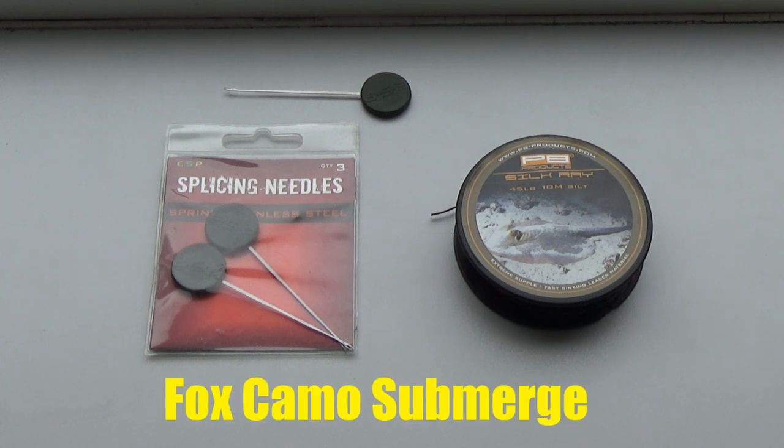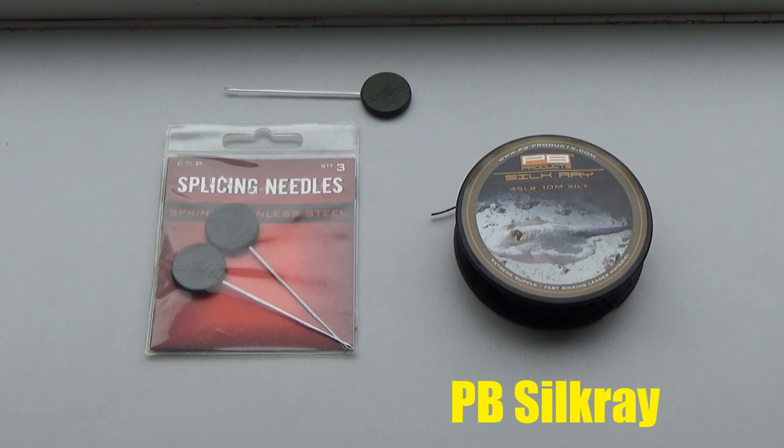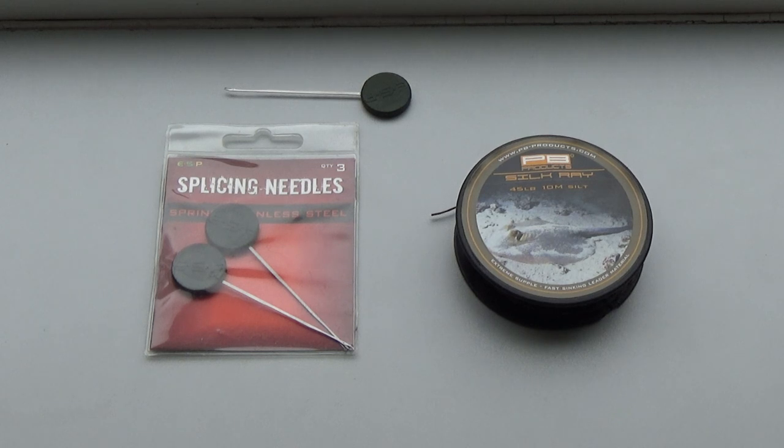Personally I wanted Fox camo submerge but every time I went to the shop it was sold out, which tells you how popular it is. I ended up buying PB product silk ray instead. To be honest, one lead free leader is much the same as another. They all come in around the same price and the PB product stuff has actually done me quite well.